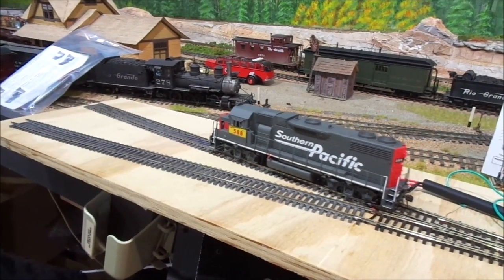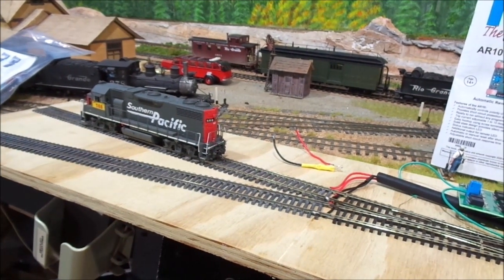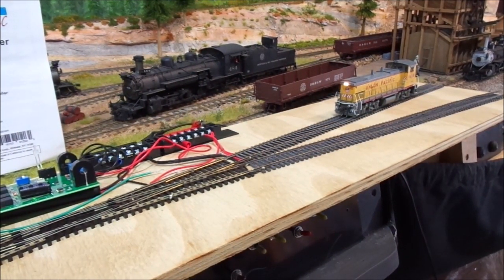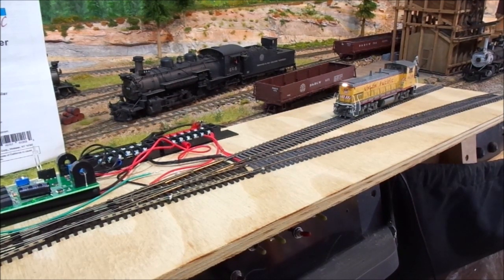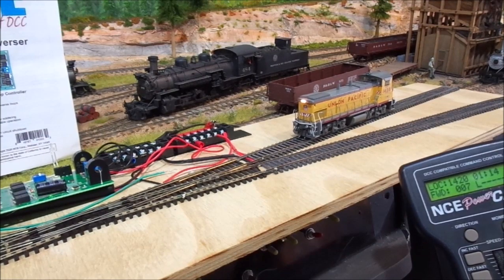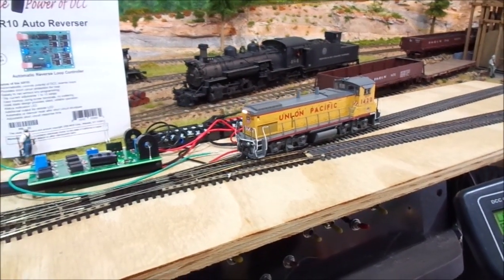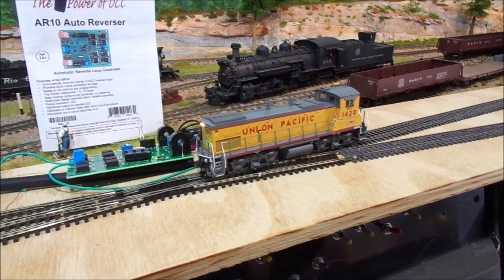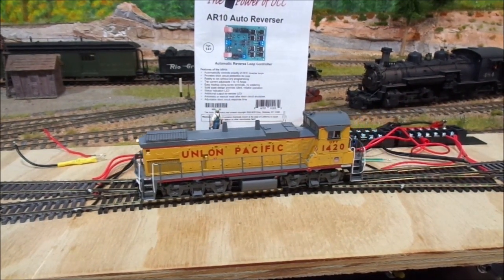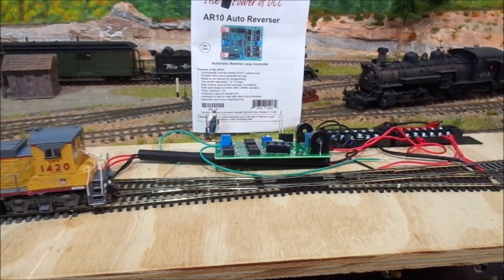I've just got this sitting on my ON3 layout at the moment. That's just on speed step 7 — that one doesn't have a Keep Alive inside — and that's just nice and smooth through there. Speed him up a little bit, and we'll stop that there.